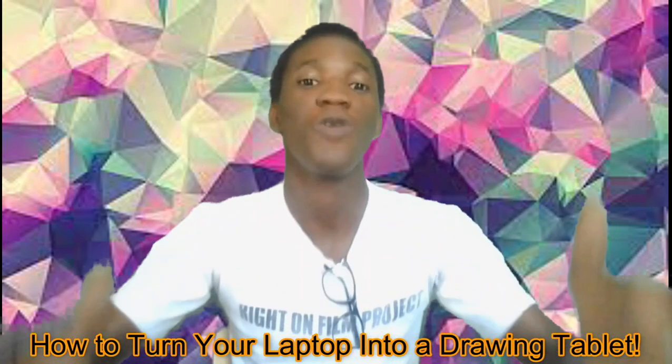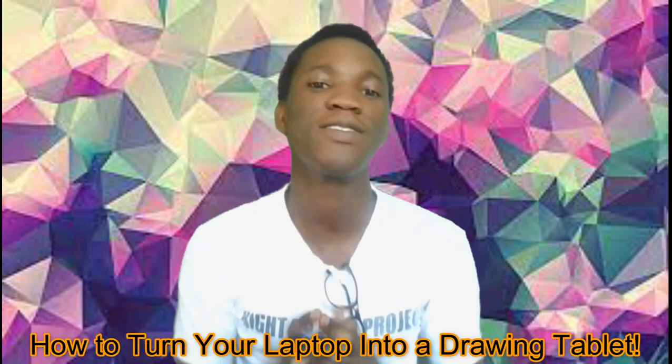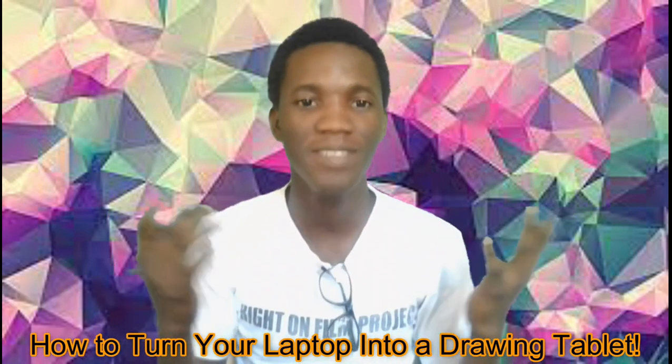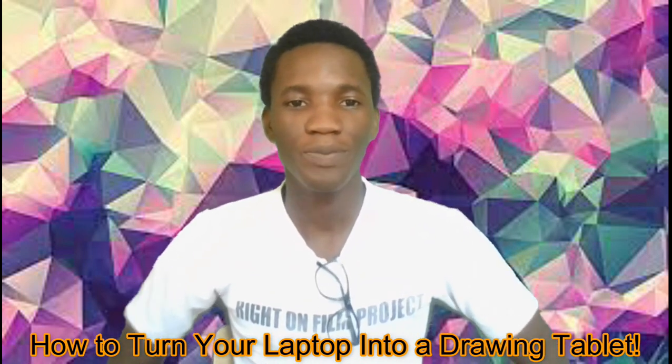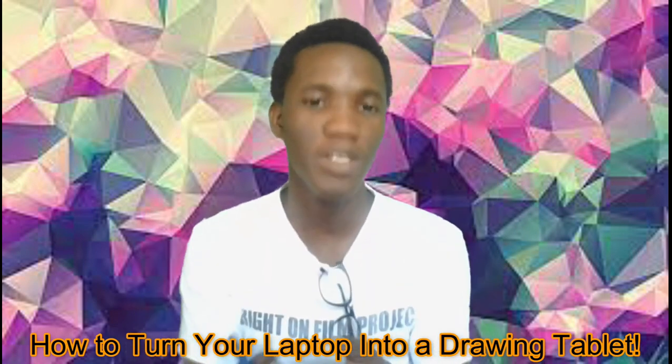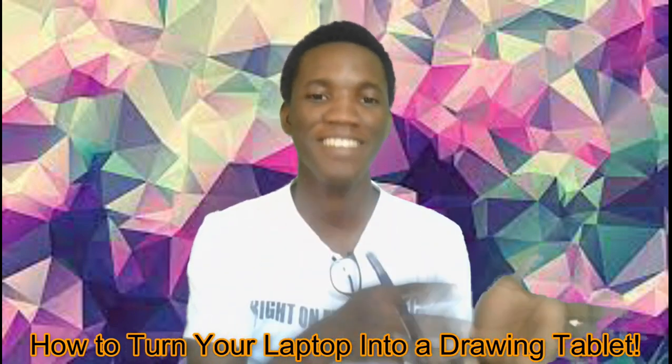It's how do we turn our laptop into a drawing pad. So you use a drawing pad basically to draw, as the name suggests. You could draw ranging from whatever — from paintings down to animations, to cartoons, whatever it is that you want to draw.